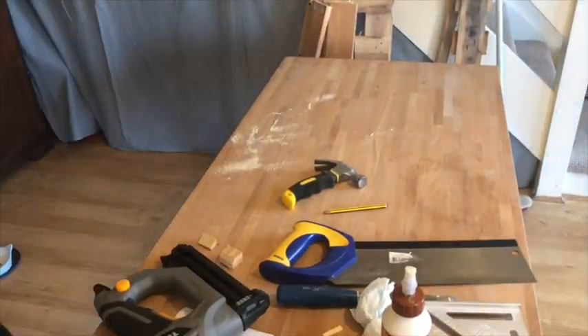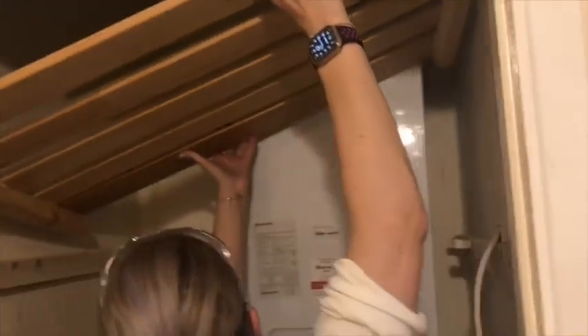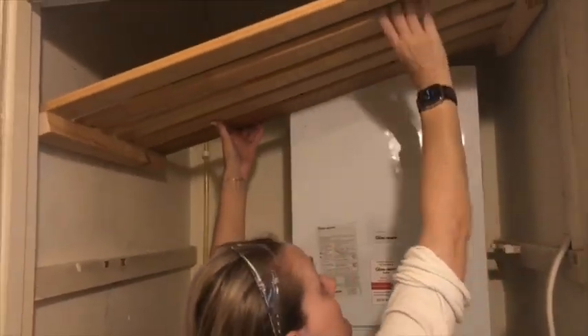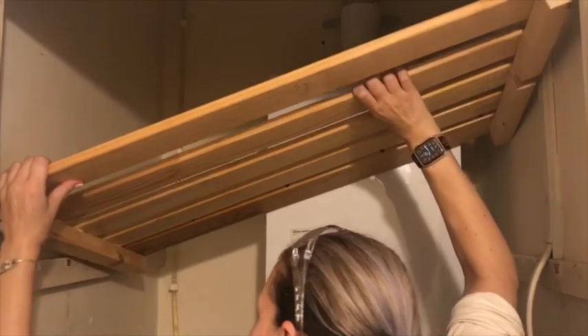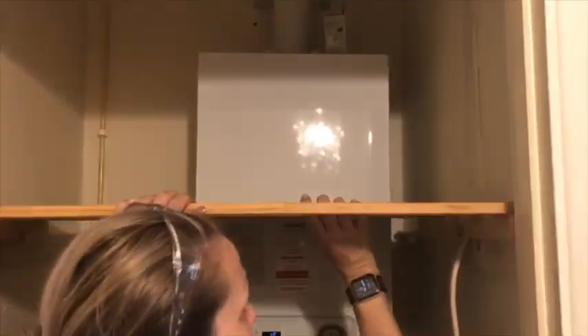Once that was done it was time to fit it again. This is a very tight spot, this cupboard — it was a little bit awkward trying to get the shelf in, but it does get in there eventually. It works!